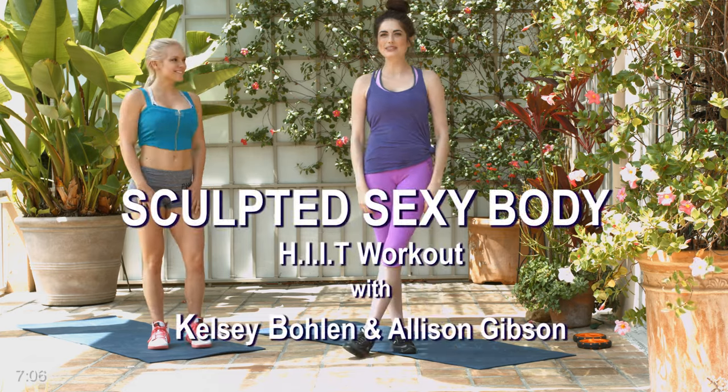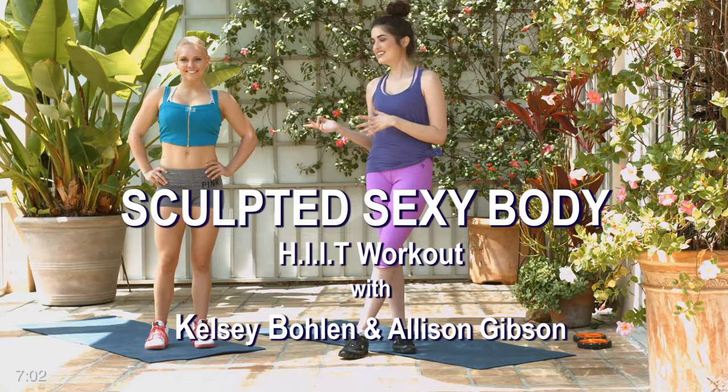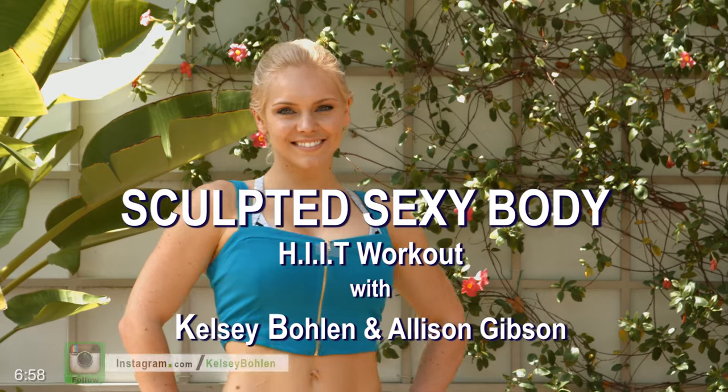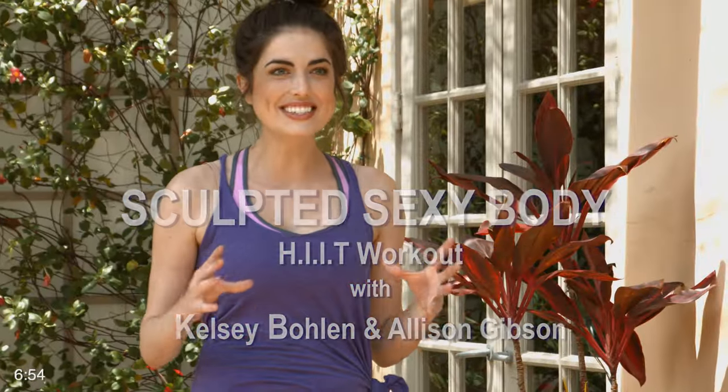Hey guys, I'm Kelsey Bolan with Jimra. I've got Allison back with me today — it's a pleasure to have her, she's awesome as you know. We're going to take you through a quick HIIT workout. We're going to kick your butt, get your heart rate up, get you all sweaty, and make it quick.